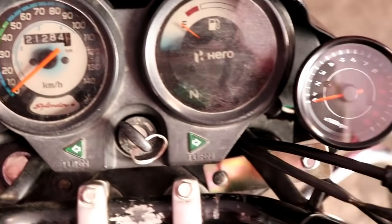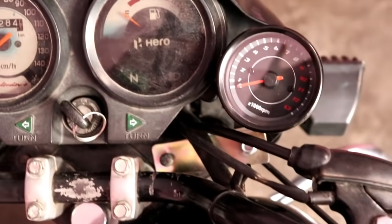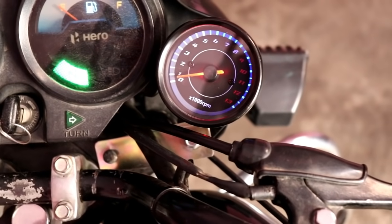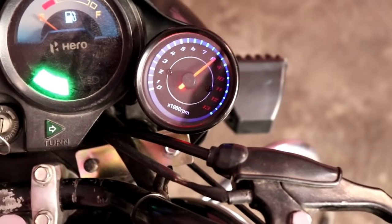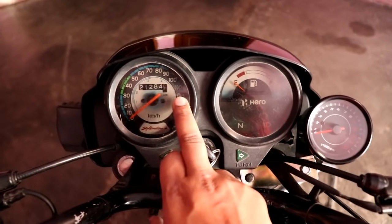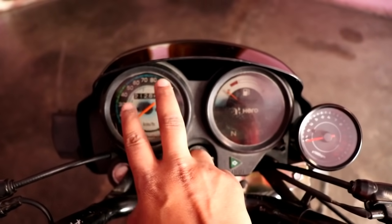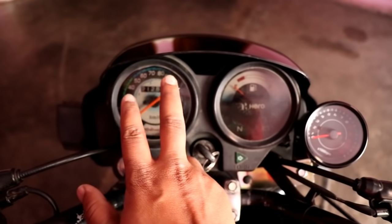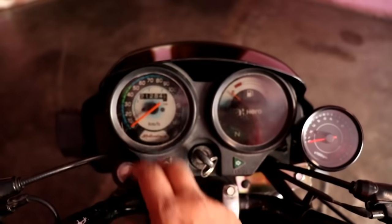Hello guys, welcome back to YouTube. In the last video you saw that we installed the RPM meter in our bike — it looks good, it is a small RPM meter. In today's video we will fit the RPM meter on the right side, fix a digital speedometer, and set the fuel meter. Let's start this video.